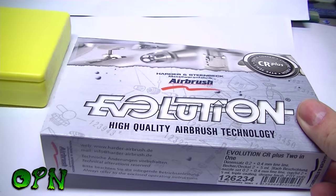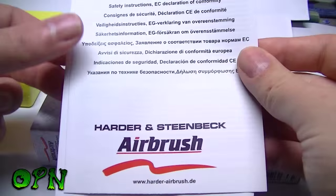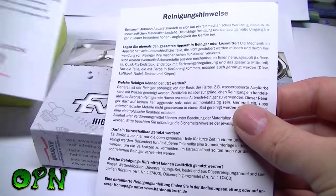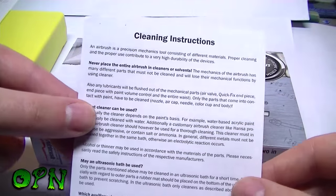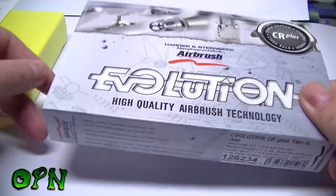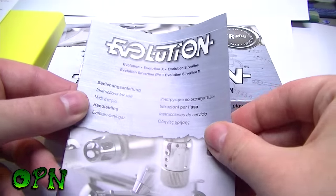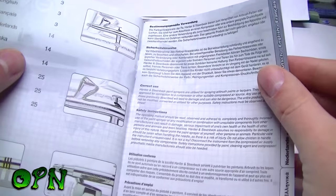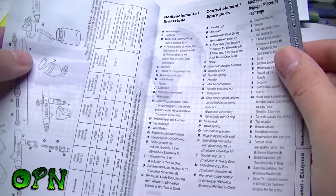We will take the Evolution out of the box and see what comes inside. We get a leaflet on safety instructions, a leaflet on cleaning instructions, and a really handy instruction booklet. Browsing its contents, it's really good — it shows you how to troubleshoot and explains all the components of the airbrush.